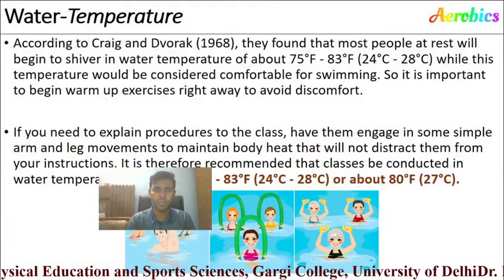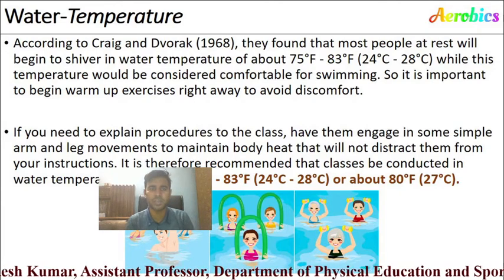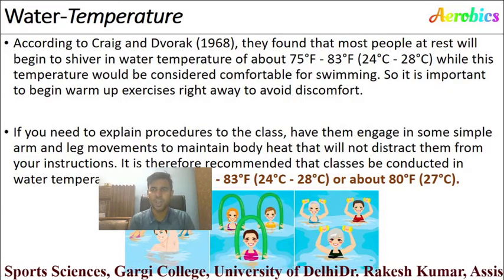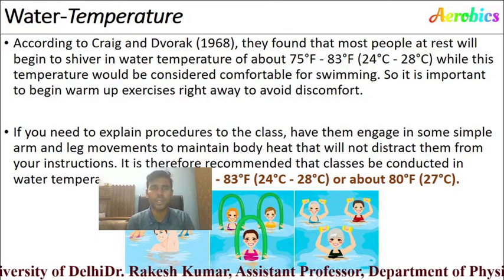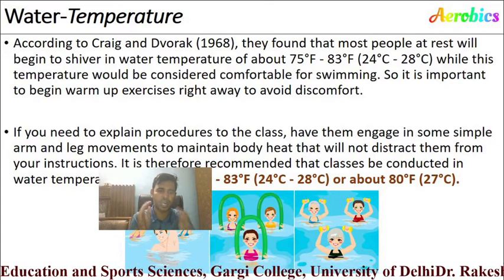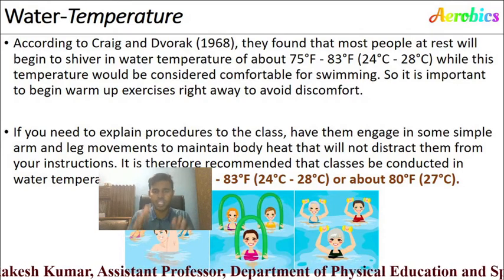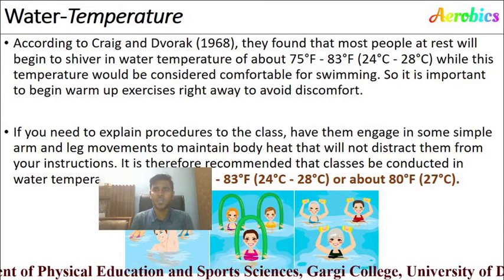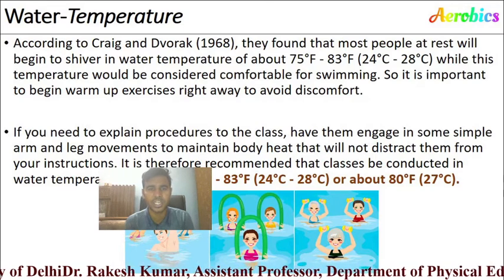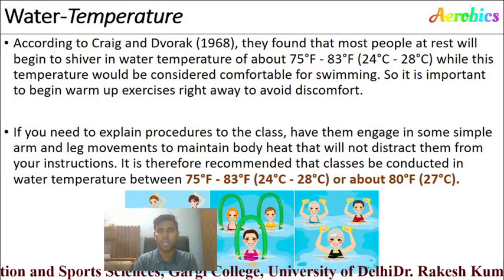Regarding temperature for aqua aerobics: according to Craig and Dowak (1968), most people at rest will begin to feel cold in water temperatures around 75 to 83°F (24 to 28°C). It is important to begin warm-up exercises right away upon entering the water to avoid discomfort. If you need to explain procedure to the class, have them engage in simple arm and leg movements to maintain body heat. It is recommended that class be conducted at a water temperature of 75 to 83°F (24 to 28°C).